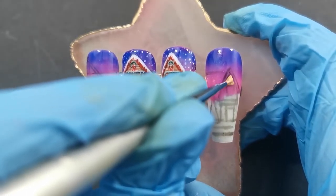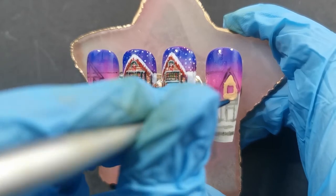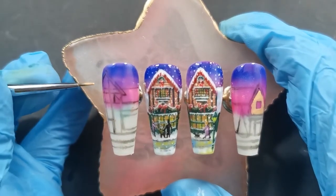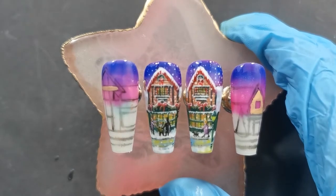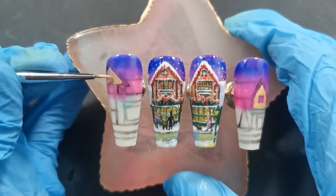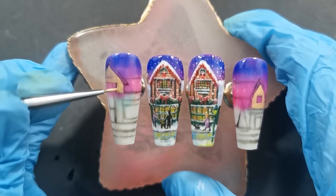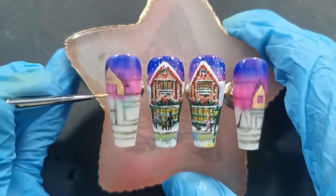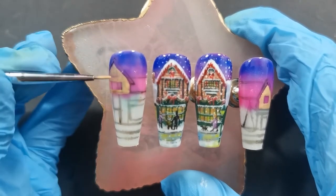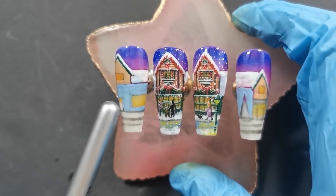Now going on, we're just putting the base colours down again. With this one you have to trust the process — to begin with they look super plain and you think 'what have I done,' but you've just got to trust the process and start adding those details layer by layer. It's all about layering and working through it. With these types of nails you have to work from the back and bring it forward, otherwise it would just be a confuffle. That's just how I like to work.